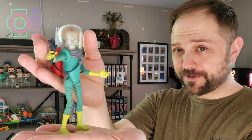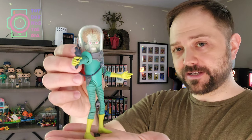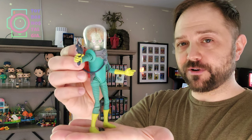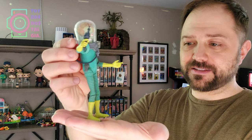Hey friends, welcome to Toybox Nostalgia. I'm Douglas, and this is the Martian Commander figurine, which was released by Mezco in 2012 as part of the 50 Years of Mayhem campaign by Topps to celebrate the 50th anniversary of the original birth of Mars Attacks in 1962.